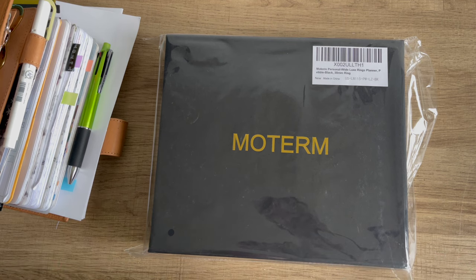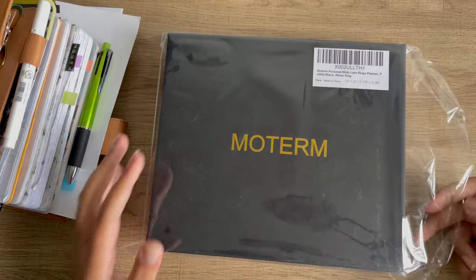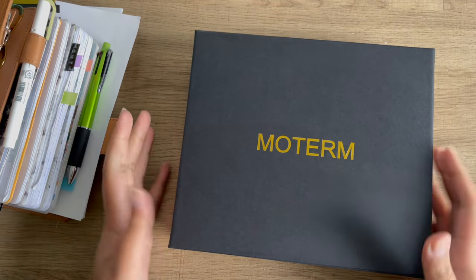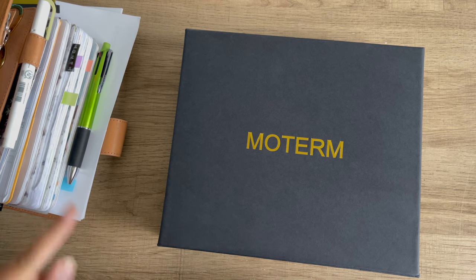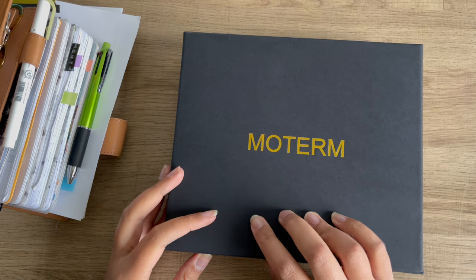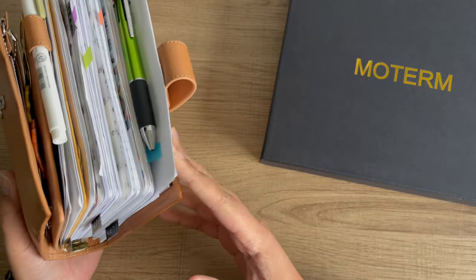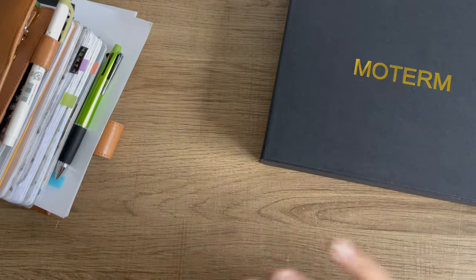So I purchased a new Moterm cover in a new size. You probably could already read on the paper, but this is a personal wide. As you know, I use Franklin Covey compact inserts, and my current one has gotten overly stuffed to the point where I cannot close her, and it's honestly becoming an issue. I wanted to try out a bigger size.